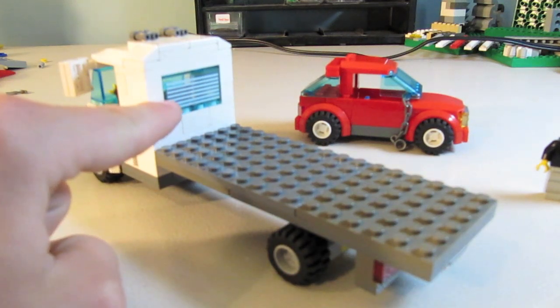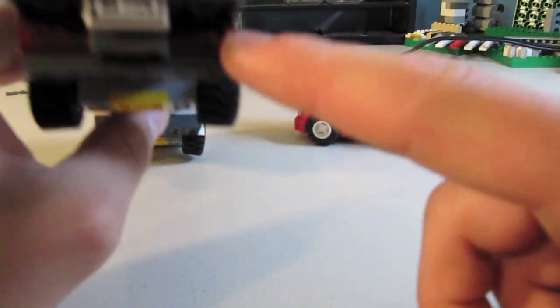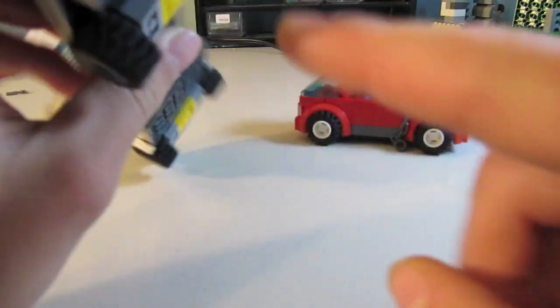You have this rear view window so the truck driver can see out the back if he's going to reverse. Brake lights, license plate. The license plate is actually not hooked in using normal bricks — it's hooked in by the underside of the truck; it just slides right in.